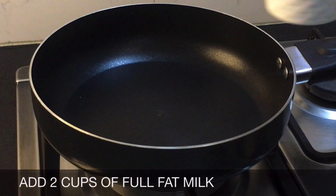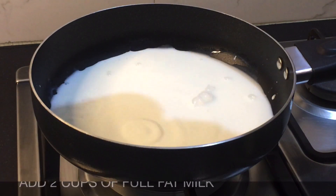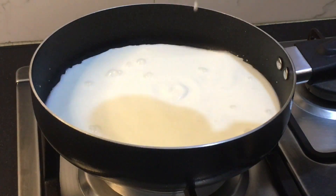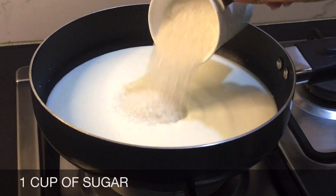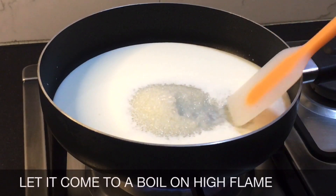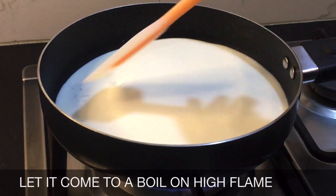We are going to take a pan and add two cups of full fat milk into it. Then we're gonna add one cup of sugar. Now turn on the flame, mix it a little, and let it come to a boil on high flame.